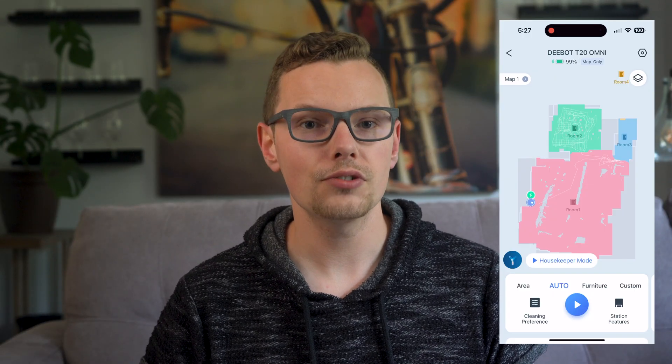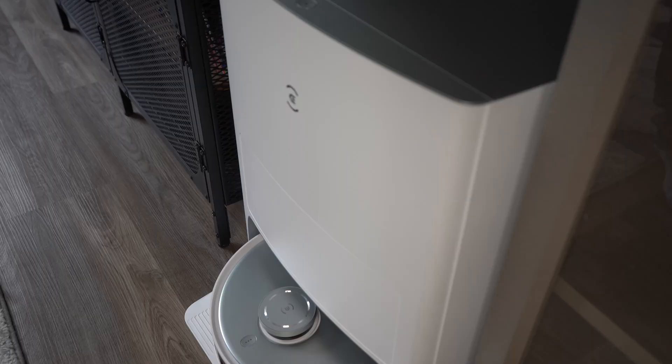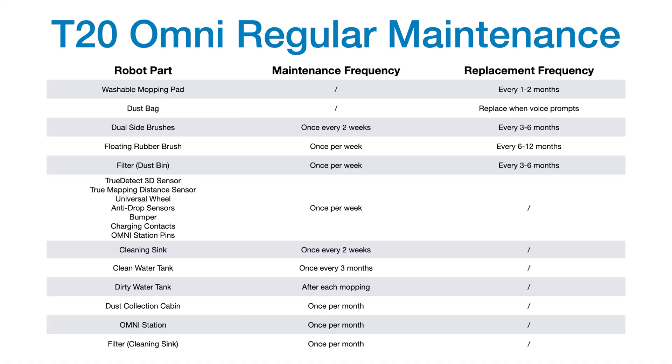All of this sounds good, but obviously with a machine like this there's maintenance involved. I really like the app for this reason in particular because you get a list of all the parts to be maintained and the estimated time until maintenance is required. In your day-to-day use, there is no regular maintenance. The dirty water tank should be emptied after every mopping cycle, but the dustbin can be emptied every 60 days. The other parts that need to be maintained include the most frequent being a weekly cleaning of the brush and the filter — not atypical of other vacuums on the market.